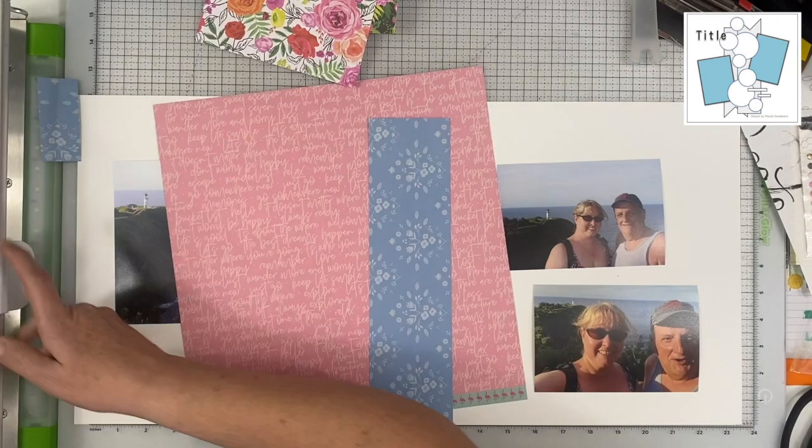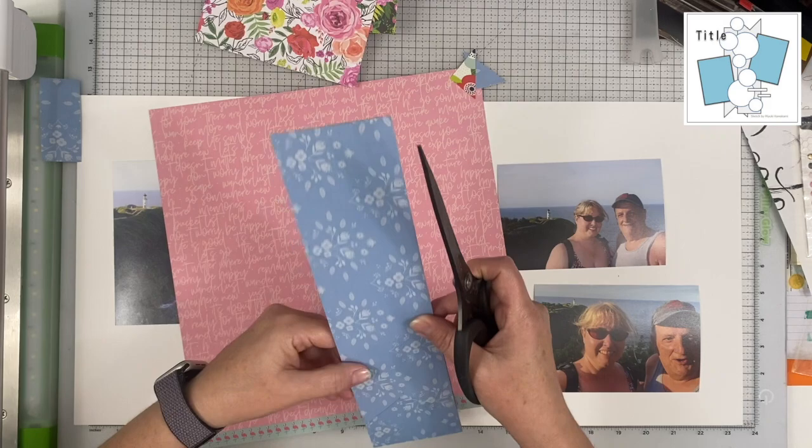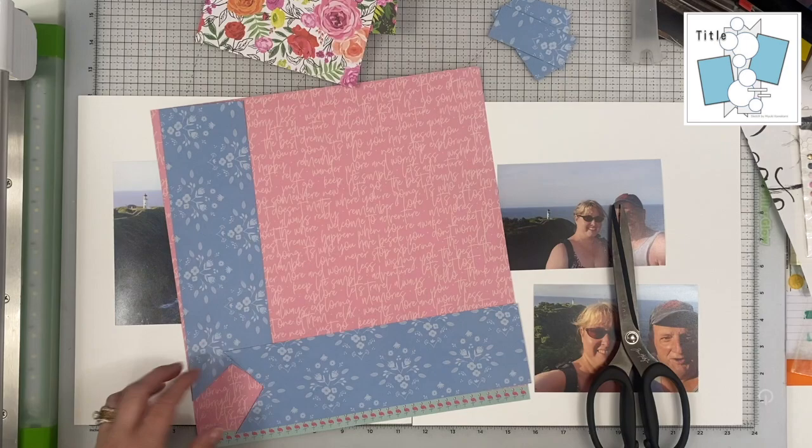I'm using photos from my 25th wedding anniversary trip to Kauai, and I'm using papers from Jen Hadfield's Chasing Adventures, Pink Paisley's 5th and Monaco, and I'm also using some Art Walk from Heidi Swapp.